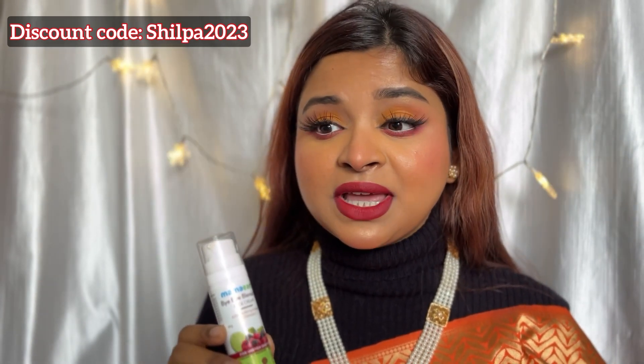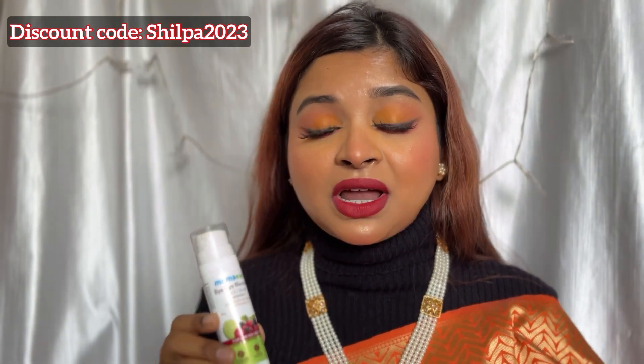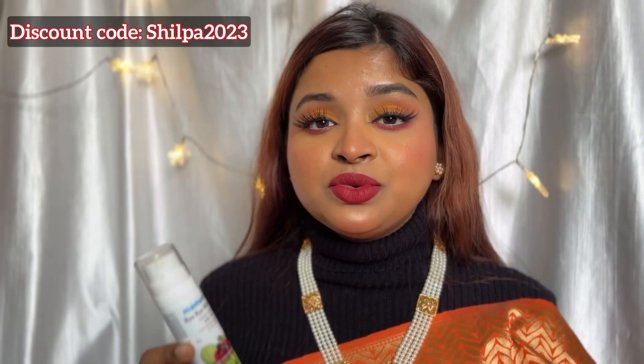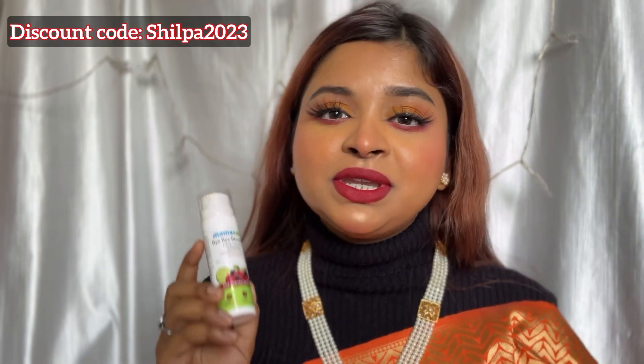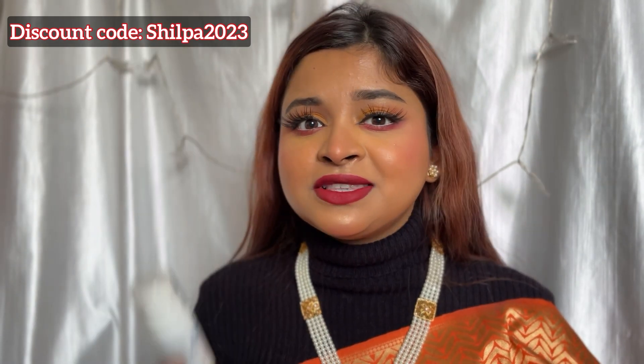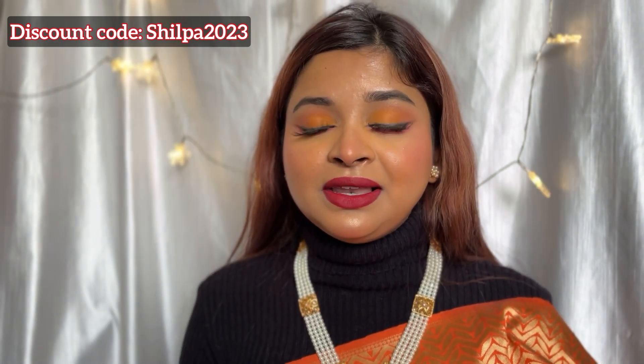The best part about this product is it has mulberry extract, which is very good for our skin. Especially if you have dark spots, pigmentation and uneven skin tone, then mulberry extract is very good. It also has vitamin C, and we all know how much vitamin C is very good for our skin. If you want bright and glowing skin, vitamin C is a very essential ingredient.